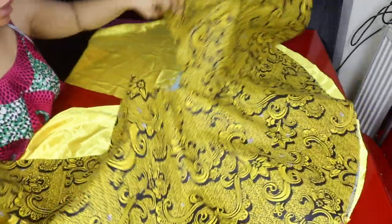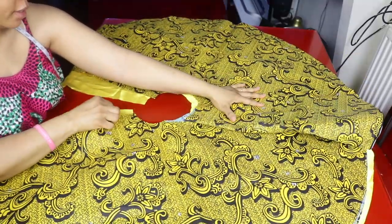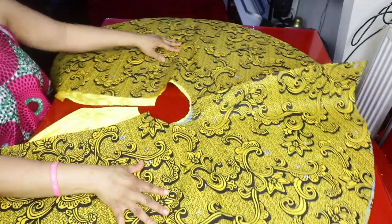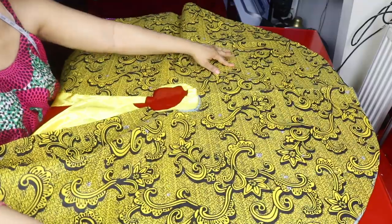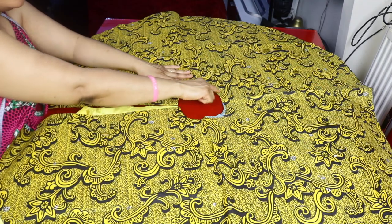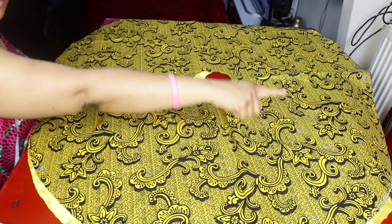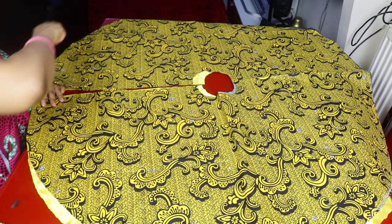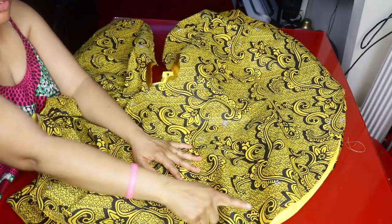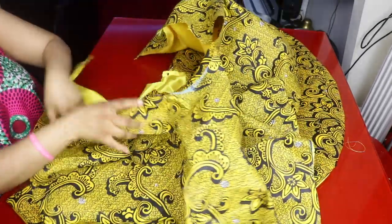I'll lay the main fabric against the lining with the right sides facing each other. I'll go ahead and sew around the edges, then do the same thing to the other panel. After finishing sewing them round, I'll turn each piece right side out from the upper waistline opening.